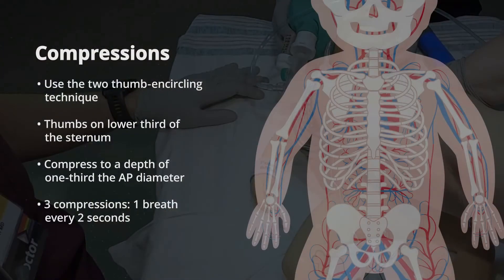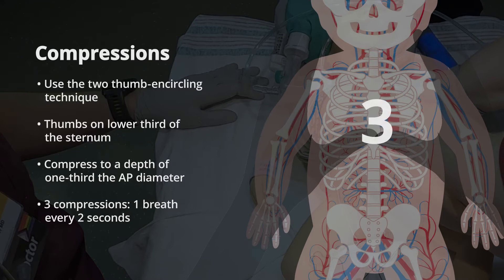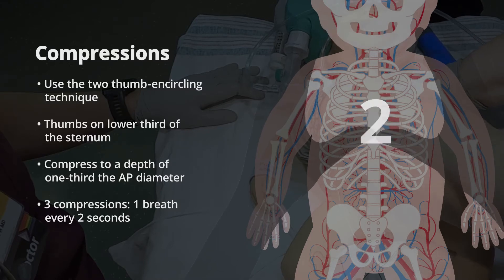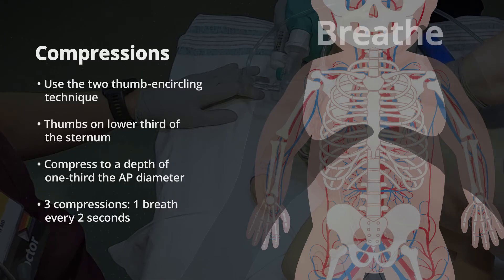One, two, three. Breathe. One, two, three. Breathe. One, two, three. Breathe. Reassess the heart rate after 60 seconds of coordinated compressions and ventilations.